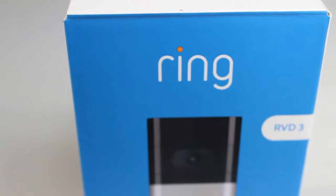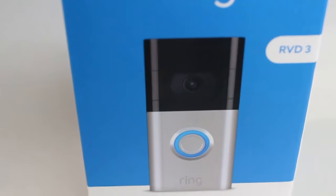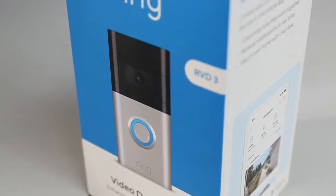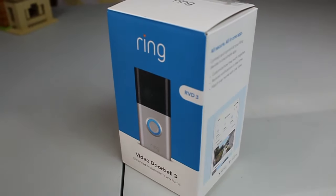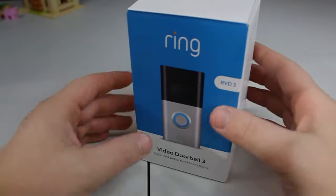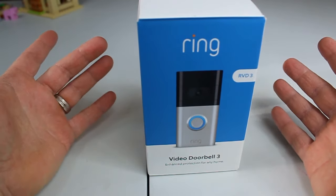Hello everyone, welcome back to my channel. Thank you for tuning in. It is the Brick Building Kids. Today I have a Ring Doorbell 3 to share with you.